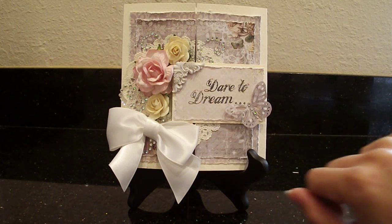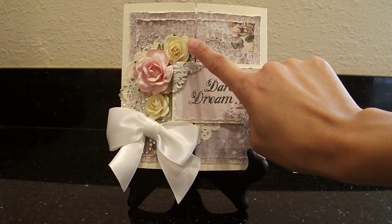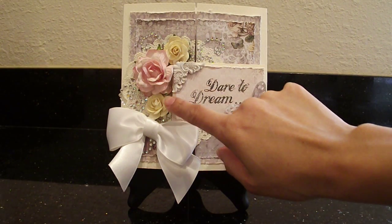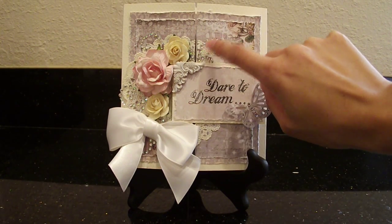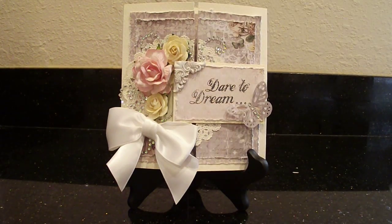We've got the doily there, and then I added these pretty I Am Roses flowers. That's an R40 and I want to say an R6, but I'm not sure — I'll probably put the links down below. I also used a lot of bling; this is Recollections bling that I just cut up into different pieces. Got some going on there, some back here, over here — bling everywhere.